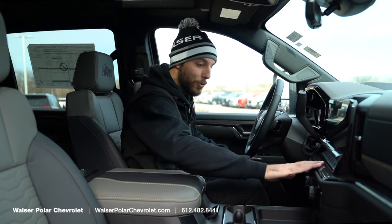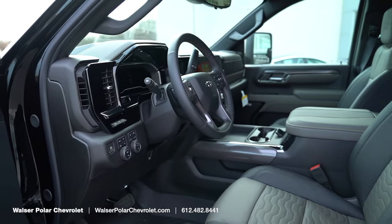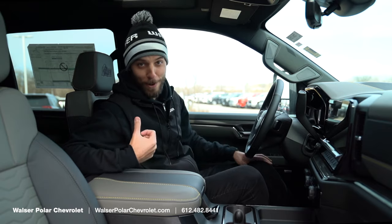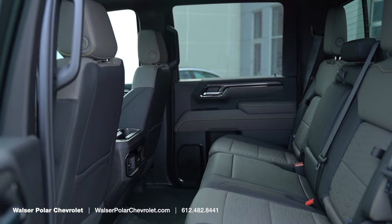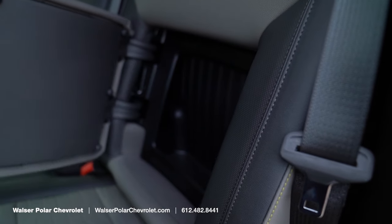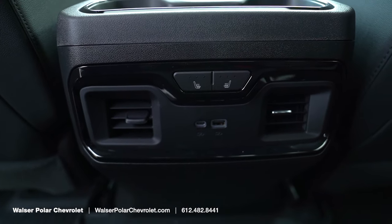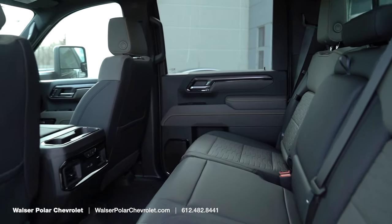Inside you'll notice the trim has an almost carbon-fiber style with gray leather and black accents that looks really good. This model also gets a sunroof up above, which opens up the darker interior. The rear seats offer a ton of room — there are storage cubbies in the rear backrest, the seats fold and move, and you've also got heated seats and USB charging back there to keep passengers comfortable and devices charged.